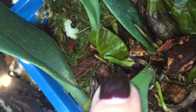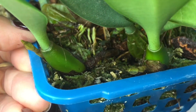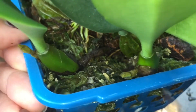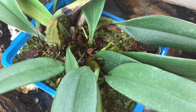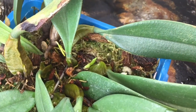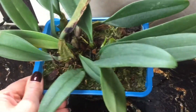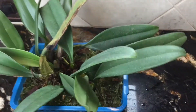And one more look at new growth — how it looks compared to how a spike looks. That's all I wanted to show you. Thank you so much guys for watching. If you have any questions please leave me a comment. Next video I'm working on is about cymbidium orchids. Happy growing everybody! Until next time!